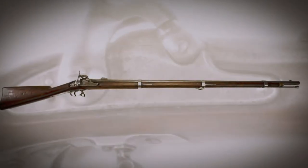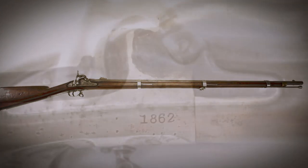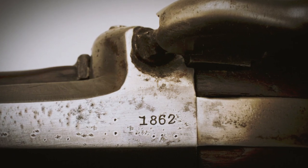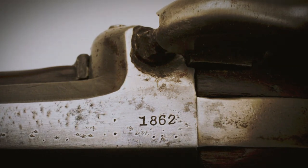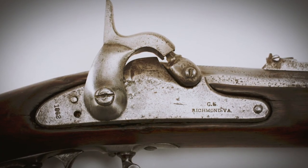The tooling and gauging for the 1855 rifle musket became the basis of the CS Richmond musket — guns made by the Confederate States government to equip its troops. But because the gauging was for the 1855, and they weren't installing the Maynard tape priming system, the lock plates of a CS Richmond musket look unfinished at the top. And that's because they were.